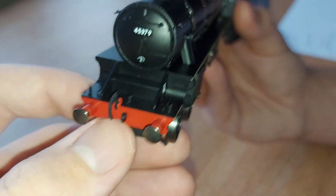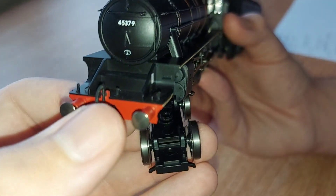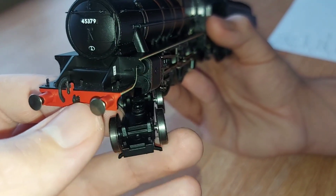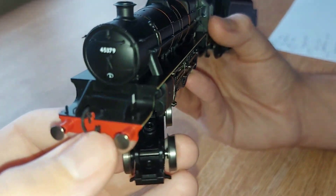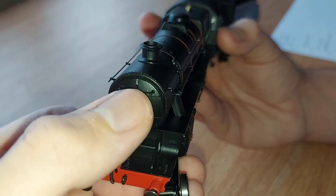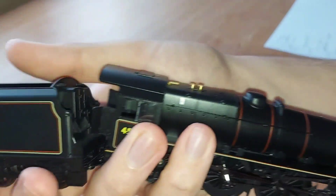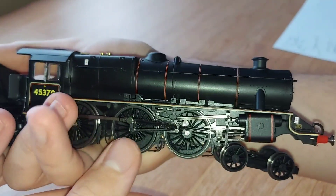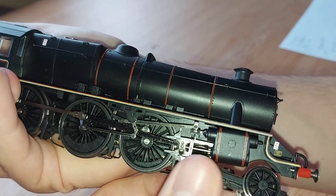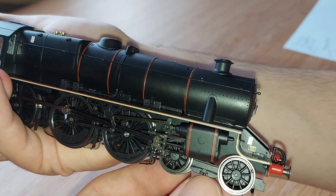On the buffer beam it's your normal buffer beam — there's no rivets, and I'm not sure if there's meant to be any or not. You've got your coupling — it would be a three-link coupling or a screw-link coupling, I can't quite remember. You've got your lamp irons along the front there on the smokebox door. Coming around to the other side it's pretty much the same — very nice linkage underneath, all very well done by Hornby. There's detail on the small bogie just along here — it looks separately fitted but I'm not sure.